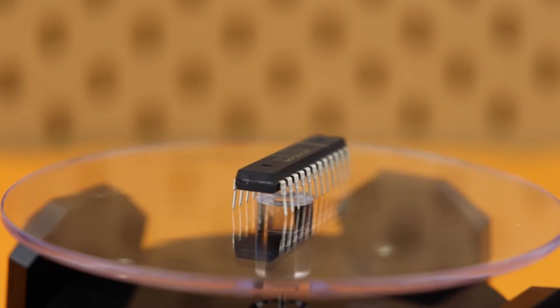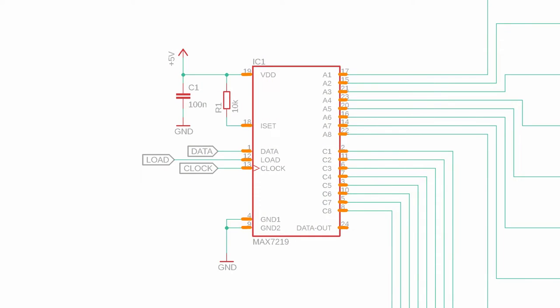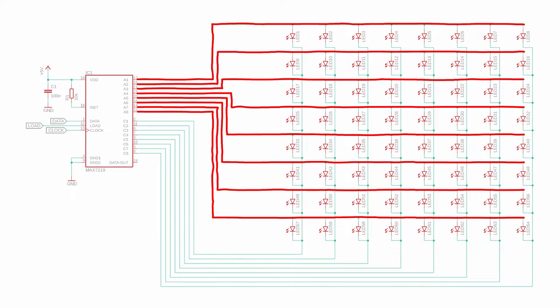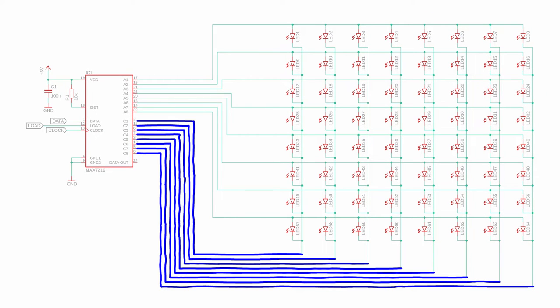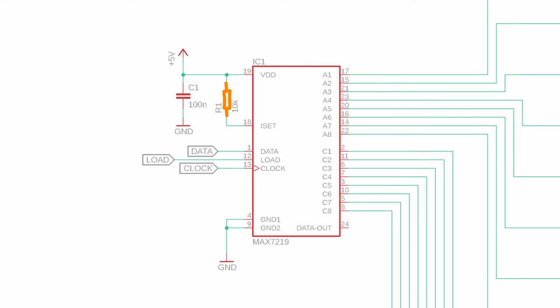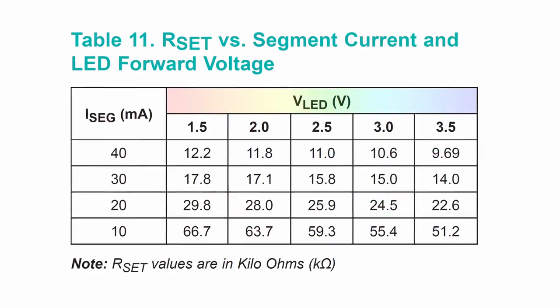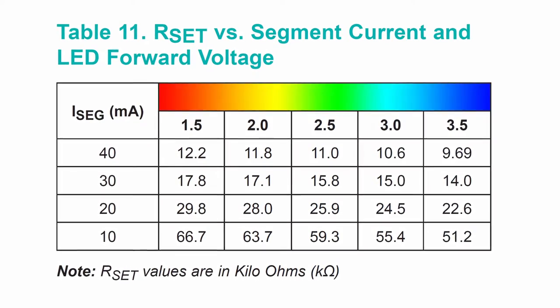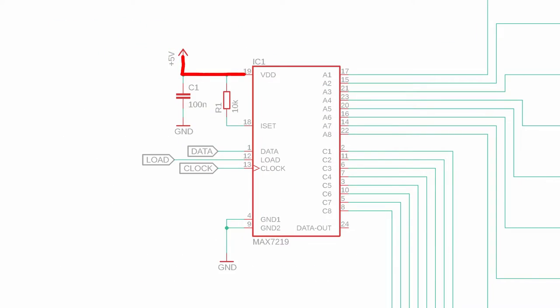Here is the MAX7219 integrated circuit — it has 24 pins in total. There are 8 outputs where you connect the anodes of the 8 LED rows and another 8 outputs where you connect the 8 cathodes. With a resistor from ISET to VDD you can set the LED current, and there is a table in the datasheet showing how to select a resistor value based on LED current and color. VDD is +5V connected at pin 19, and there are two ground connections at pins 4 and 9. It's also a good idea to place a 100nF bypass capacitor close to the chip.